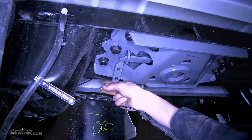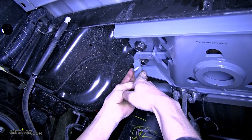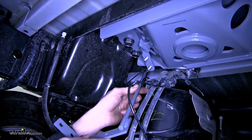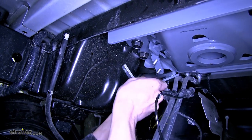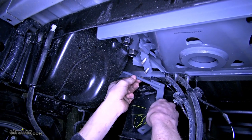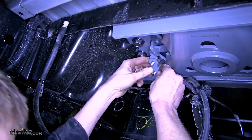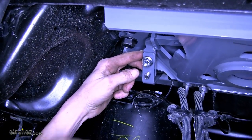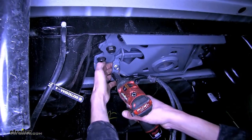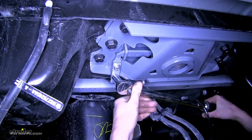Now we'll take our carriage bolts and insert them through our handle. We need to pull on the latch a little bit in order to get the bolt through. We'll take our handle, slide it over the frame of our truck, flip it up, go over the bolts, and secure it with our flange nuts. We'll tighten down those nuts, then torque all of our hardware to the amount specified in the instructions.